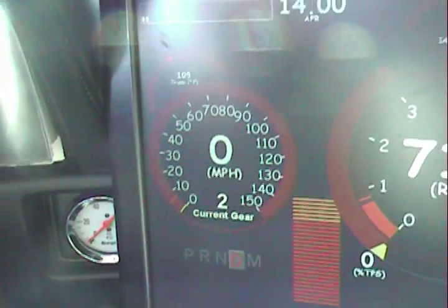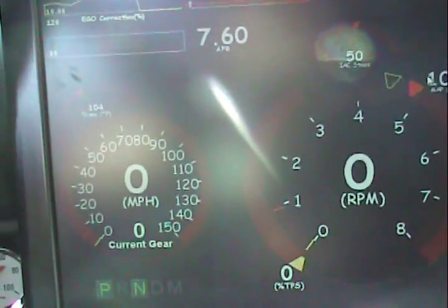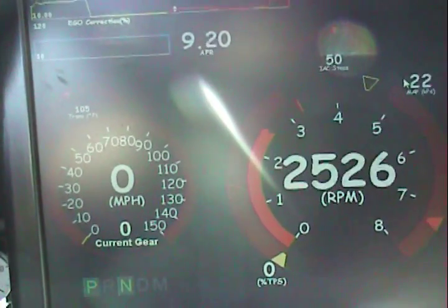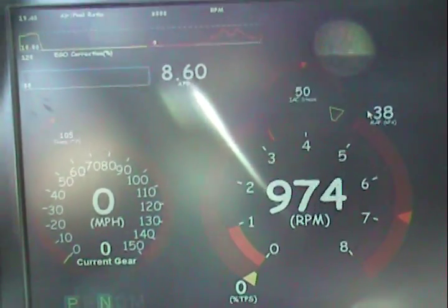Let's try punching it and see if I get lost in neutral when it tries to go to first. I've gotta tune my accel enrichment real bad.